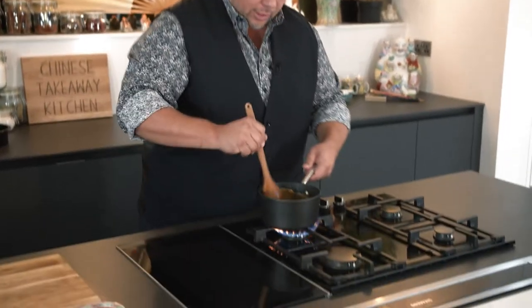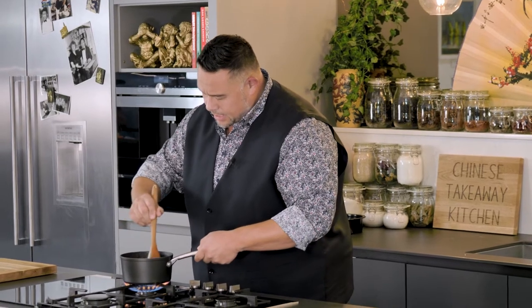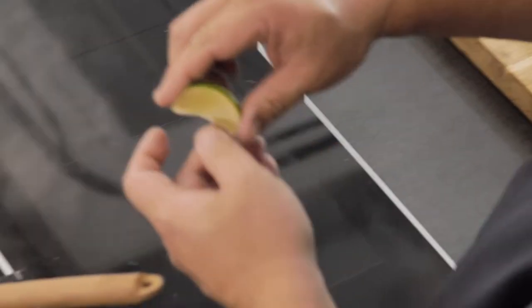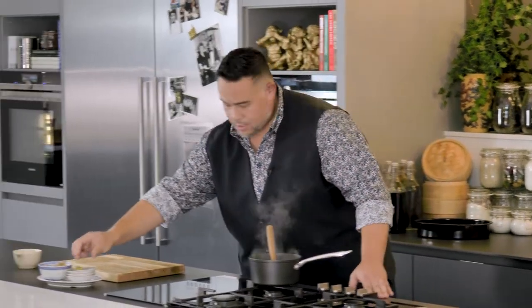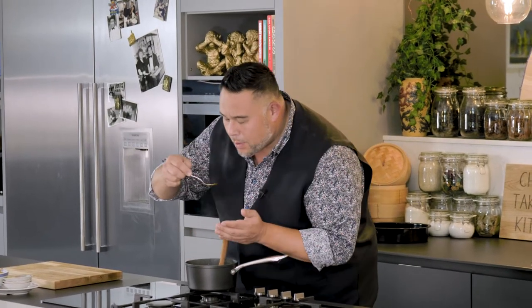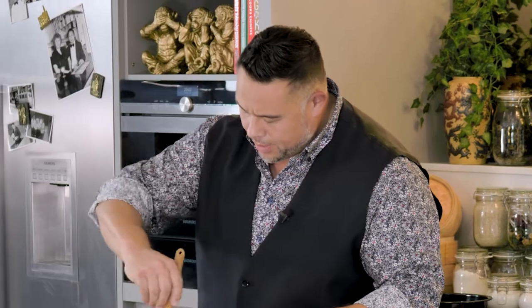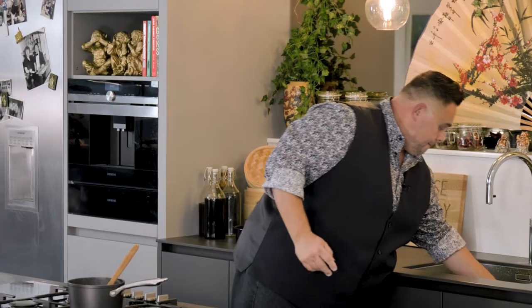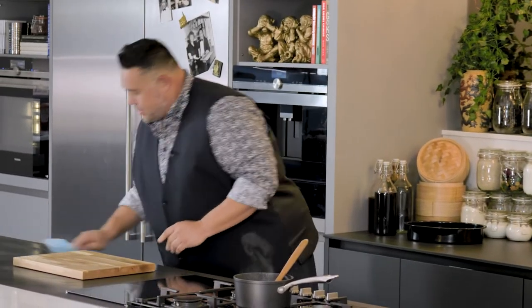The satay sauce is now up to the boil, everything is mixed in, the garlic is softened. I'm going to switch off the heat and add just a tiny squirt of lime juice. That's fantastic — it's spicy, it's sweet, it's nutty, and that umami from the soy sauce is really coming through. Sauce is made — I'm going to set this to one side and go and put my feet up for an hour while my chicken marinates.